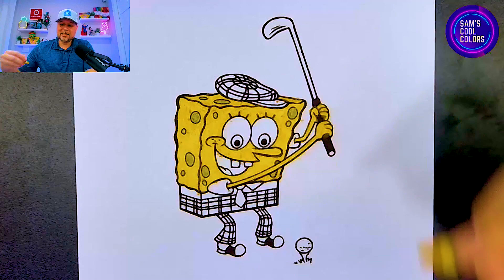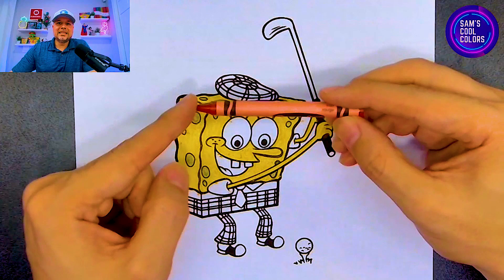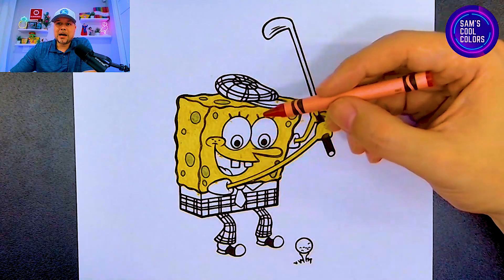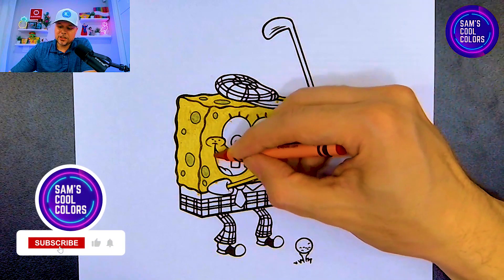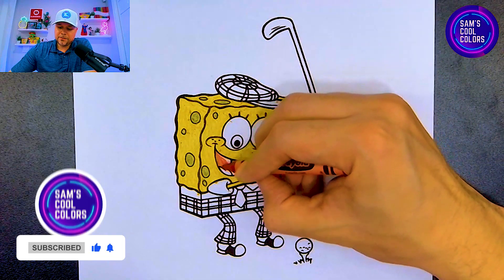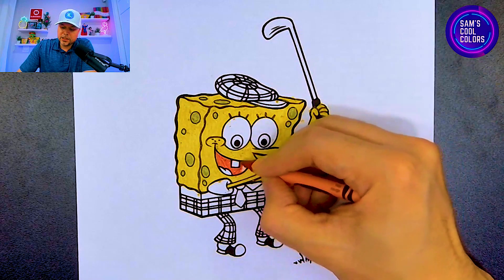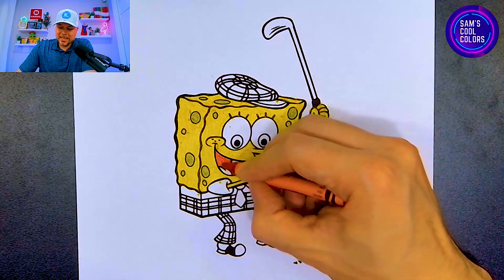Now we can move on to our next color which will be red. In your art box, find the color red and let's use it in a few different places. We're going to use red first on the inside of SpongeBob's mouth. We have the tongue in the back of his mouth — let's leave the tongue for now and just color right in the inside of SpongeBob's mouth, leaving those teeth white. Make sure not to color those in and just continue to work around the inside of his mouth. He looks really excited to hit that golf ball!